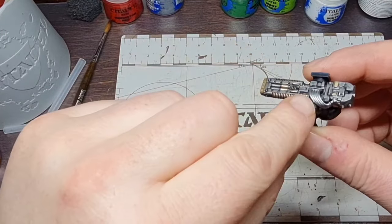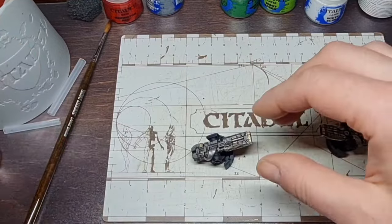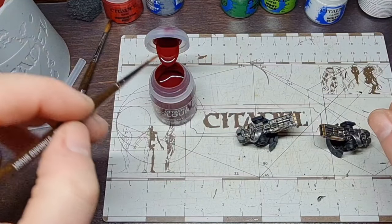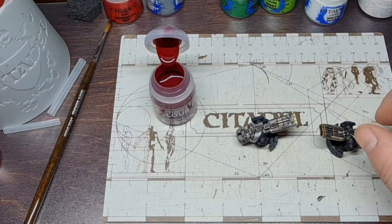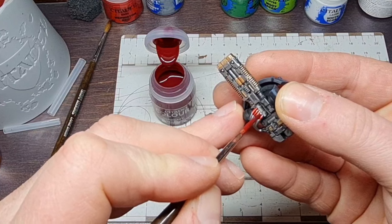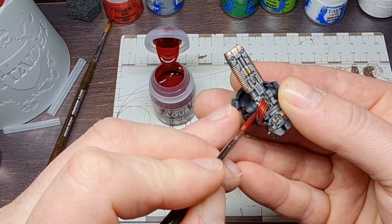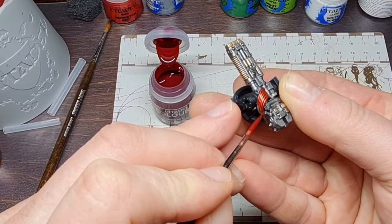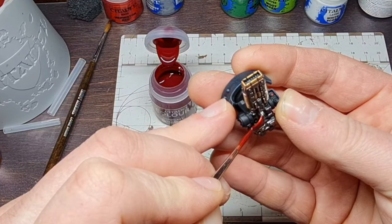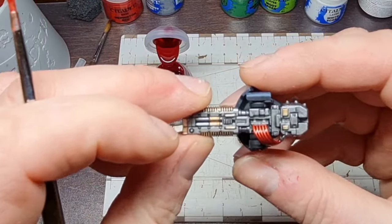To paint the cabling on the sponsons, we're going with Flesh Tearers Red. I highlighted the cables with Stormhost Silver — just go straight from the pot onto the palette, work it into the brush, get your sponson, and just paint the cables. As simple as that, job done. It really is that easy. You don't even have to highlight with Stormhost Silver if you don't want to. Leadbelcher underneath will do the very same thing — that's how I did it on the Contemptor Dreadnoughts I painted. I just went straight in with my Flesh Tearers Red and that's them done.